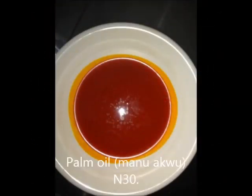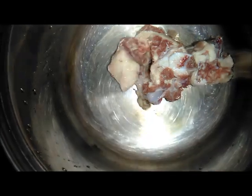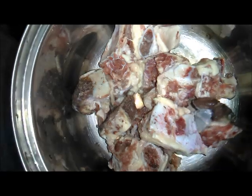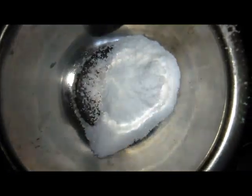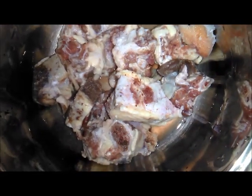The next ingredient is palm oil, extracted from palm fruits. The first thing to do is to wash the meat very well — wash it with salt so it will be neat. After washing the meat, you steam it very well. I want to send a warning: don't add onions. Once you add onions, you've spoiled the soup. While steaming the meat, just add Maggi and salt — don't add onions, so that your soup will be proper.